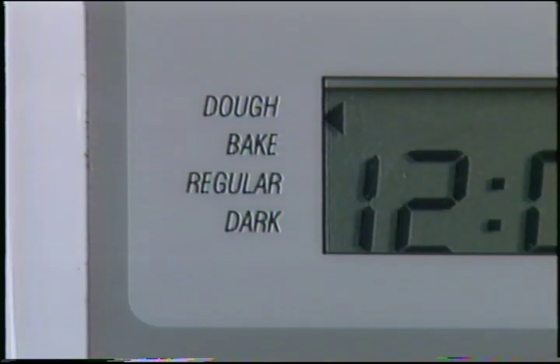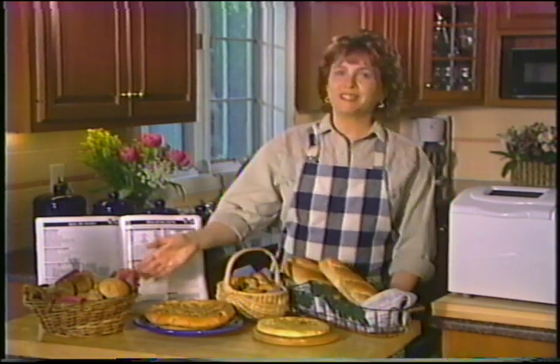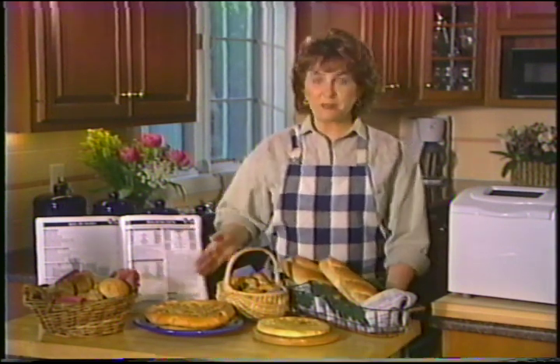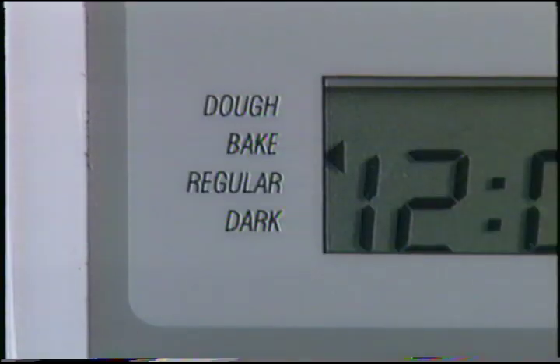Le réglage de pâte vous permet de faire de la pâte que vous pouvez ensuite façonner et cuire dans un four traditionnel. Vous pouvez faire de la pâte à pizza, des petits pains croûtés, de la focaccia, des pretzels et beaucoup d'autres recettes délicieuses. Le réglage de cuisson vous permet d'utiliser votre robot boulanger comme four — consultez le guide pour des recettes comme le pain à cuisson rapide aux bananes et aux noix ou la brioche au caramel. Vous pouvez aussi essayer vos propres recettes de pain sans levure en baissant la température et en prolongeant le temps de cuisson.